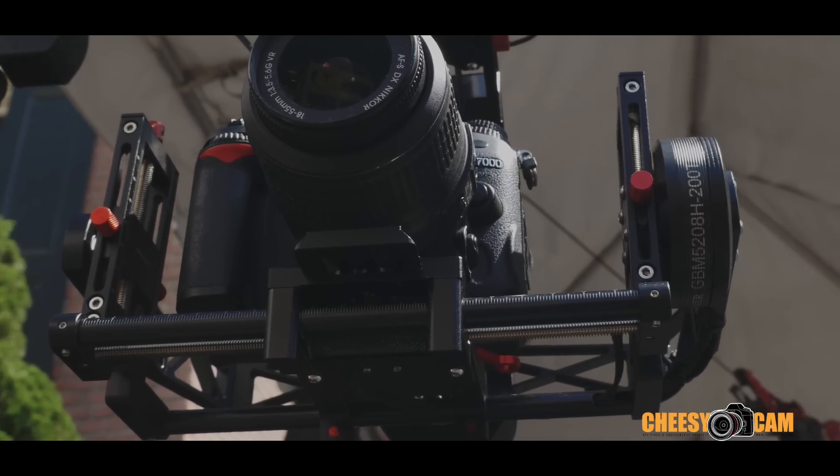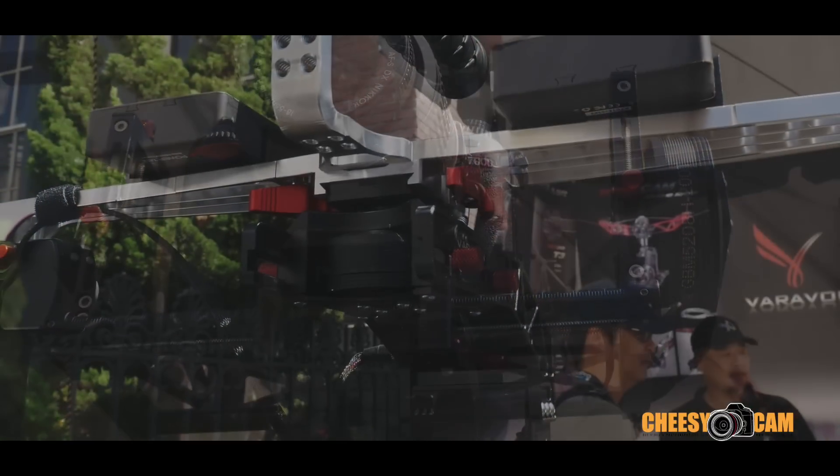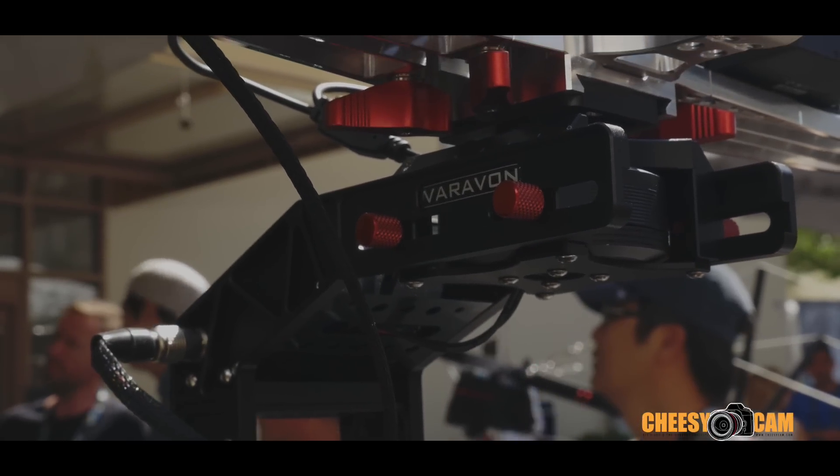The interesting thing is that it uses a tool-less design around the frame, making it really easy to adjust your camera's balance. The top part uses a quick release system, and it's designed so that you can move the gimbal to something else.